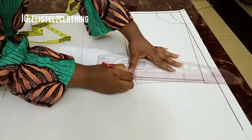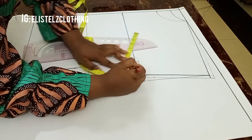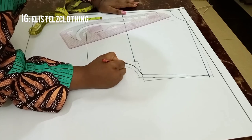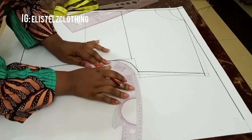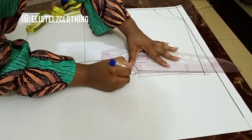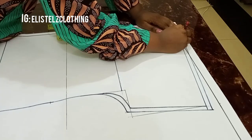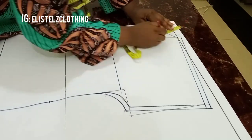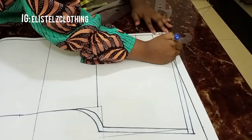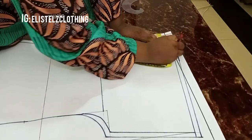Now I'll add my half inch sewing allowance round. I'm adding half inch as sewing allowance on the sleeve round and half inch on the shoulder line for joining. I'll add half inch on the neckline for turning — on the back neck depth and also on the front neck depth as well.